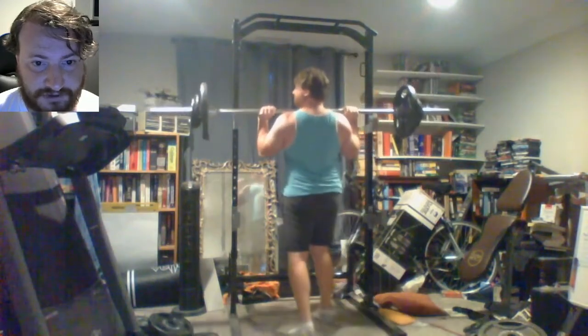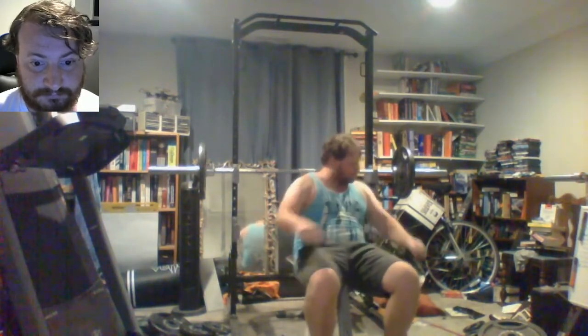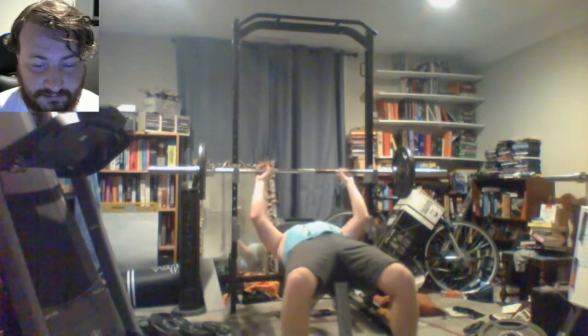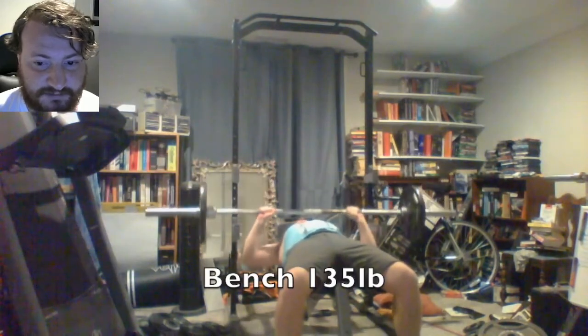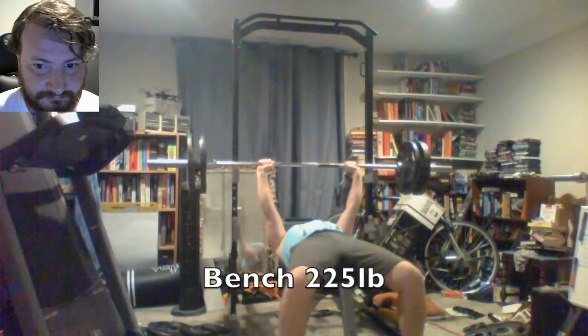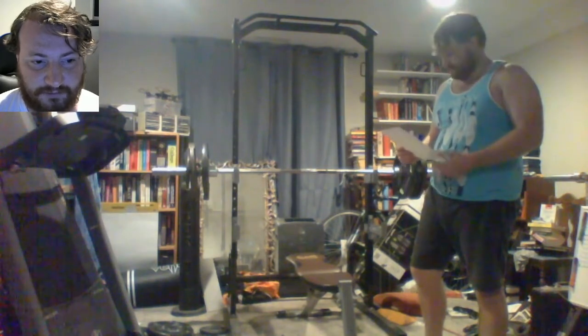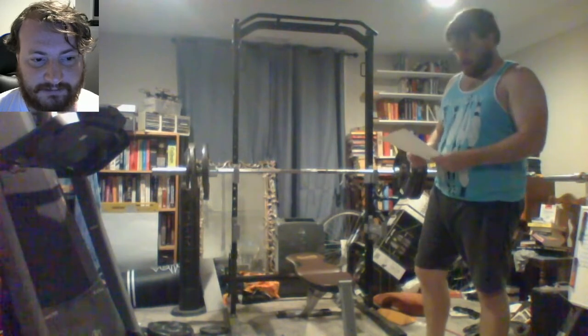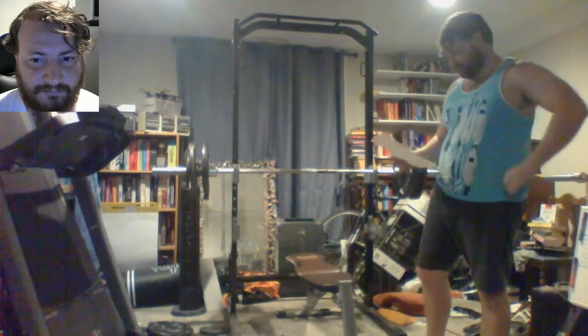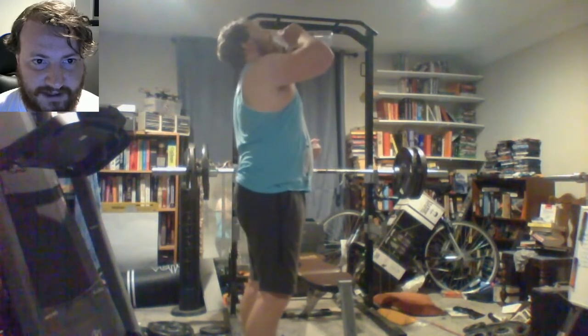On the shoulder press I got 155 and couldn't do 165 — I think my record's 180. I went ahead and bought bumper plates, so those will be on in my next video. And yeah, I'm shaking my old workout log sheet — what I used to do, that's from a couple years ago. I'm gonna print out a new workout log sheet. That's how you get to the next level — you keep track of what you do.